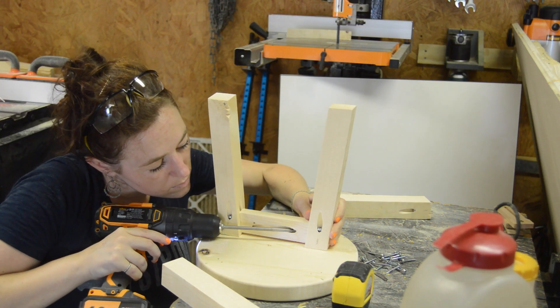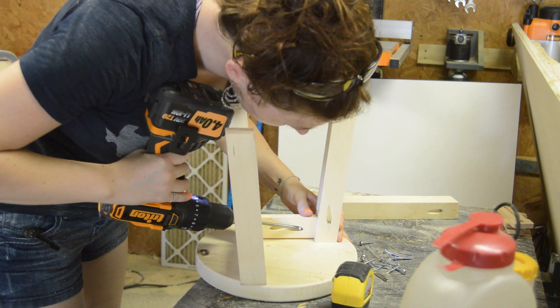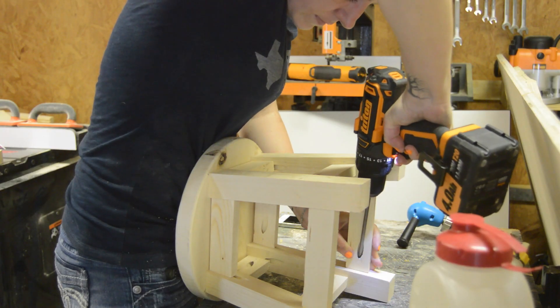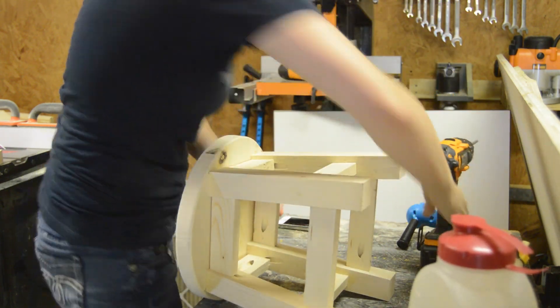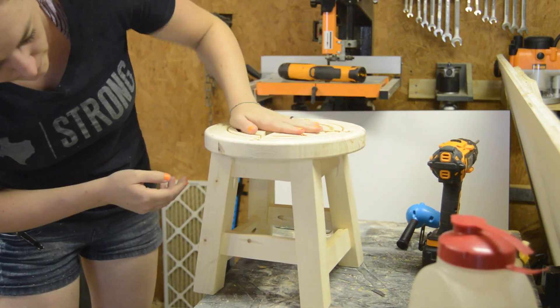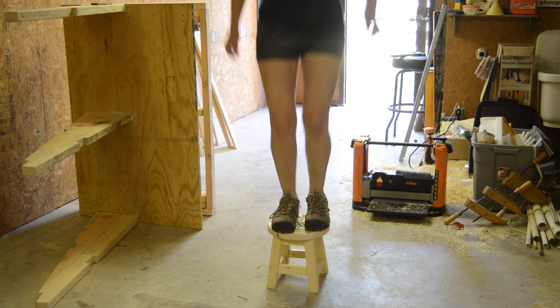I put in a few more pocket holes, then started attaching everything. I put 4 braces at the top and also 4 near the bottom, making sure to stagger them so that the screws wouldn't run into one another. I gave it a little test, and then applied a coat of stain.